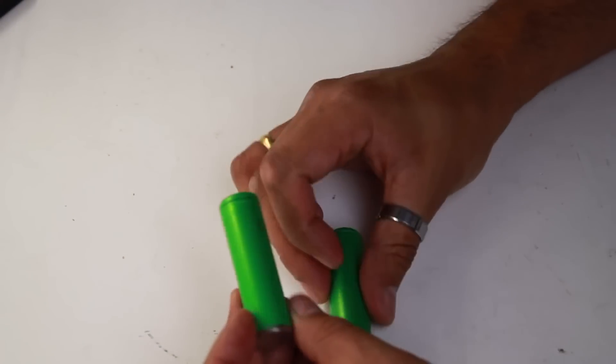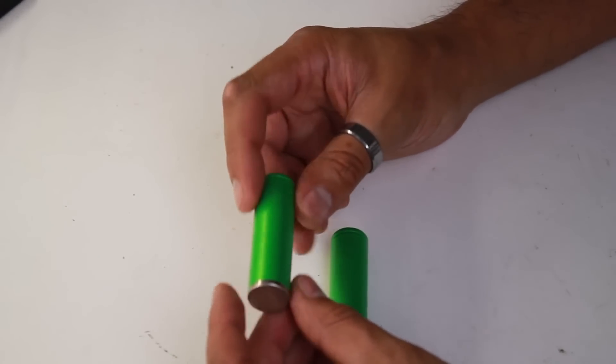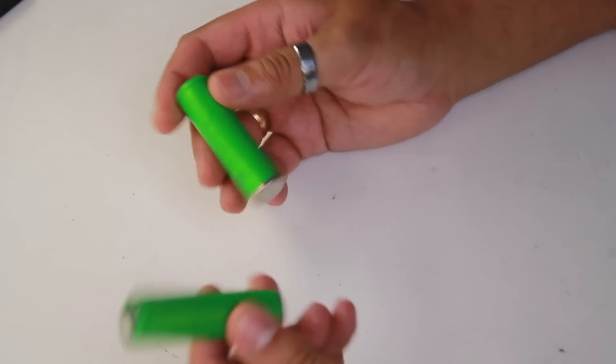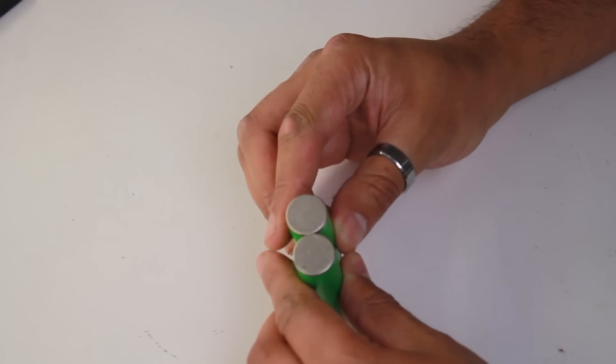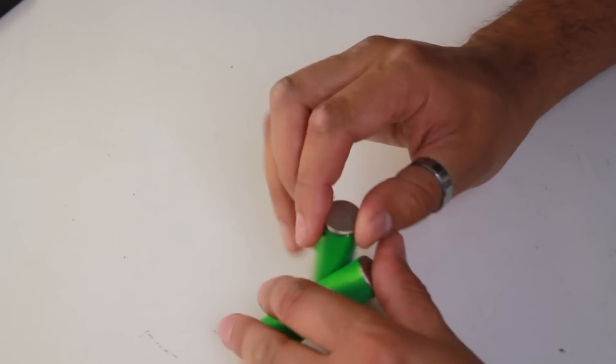I've got these two batteries here. They're not the best quality — they're below 1000 milliamps — so I'm going to use these ones because they're pretty useless to me. But they're clean, nothing wrong with them, they haven't been damaged or deformed. We'll just solder these up and see what happens.